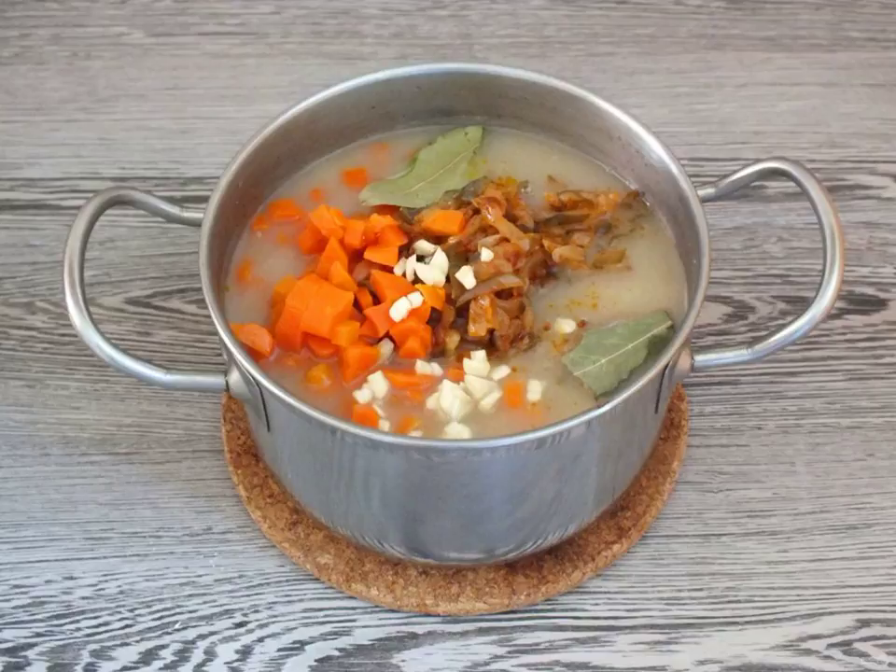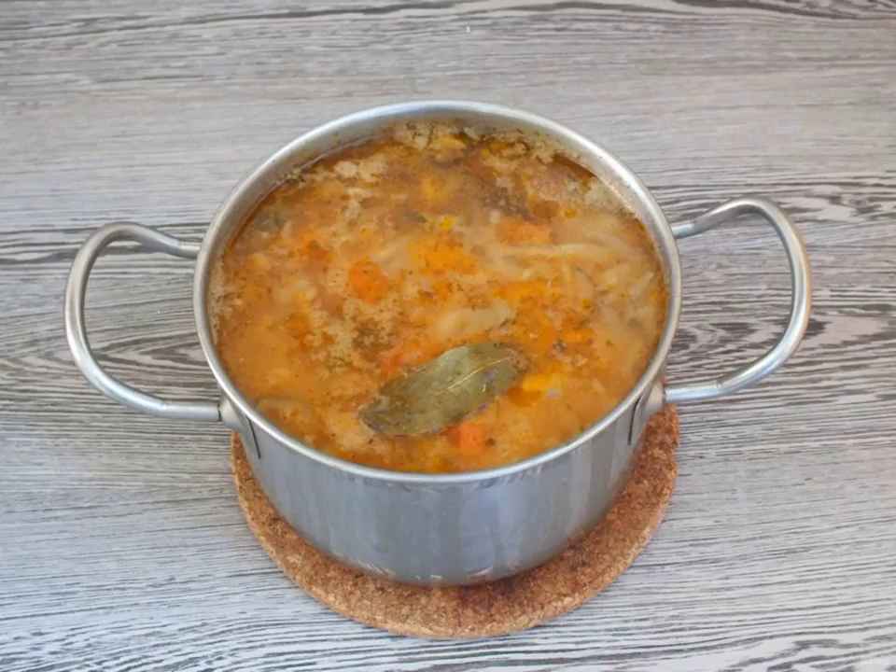Add dried celery, bay leaf, chopped garlic, and salt to taste. Cook for another 5 to 7 minutes. Cover the finished soup with a lid and let it brew for at least 30 minutes.